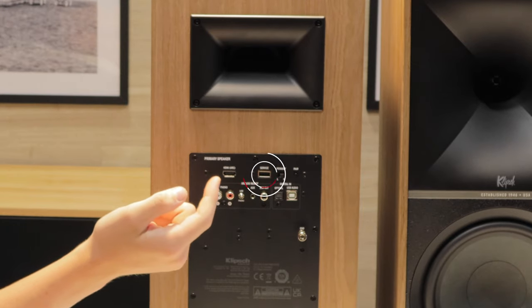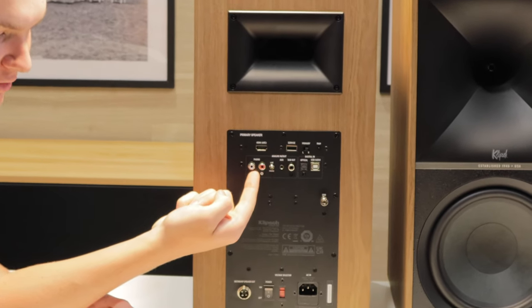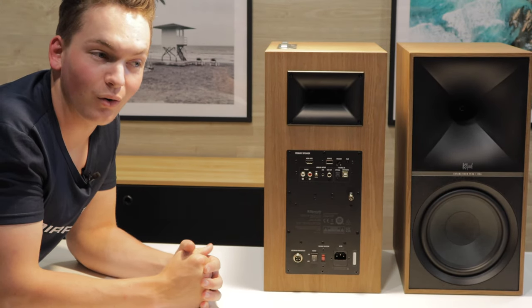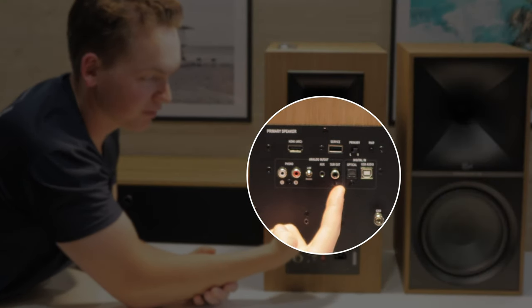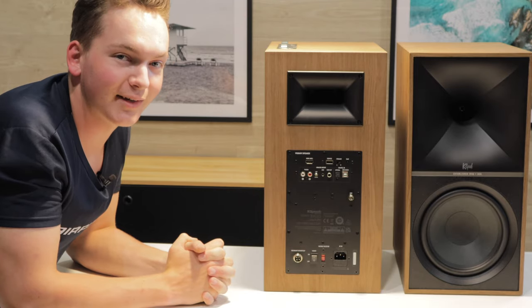Next you've got a USB for service, a primary switch for selecting which speaker you want to be the primary speaker, and a pairing button. Coming down, you've got an RCA connection with a switchable phono stage, so you can connect a turntable with or without a phono preamp built in. Next to that you've got an auxiliary in, and next to that a subwoofer output so you can connect any active subwoofer for more bass.